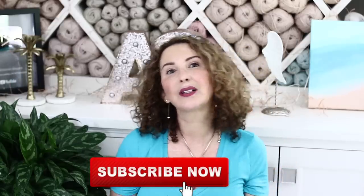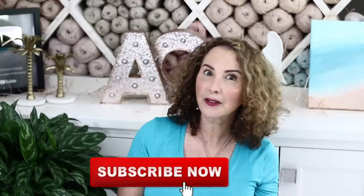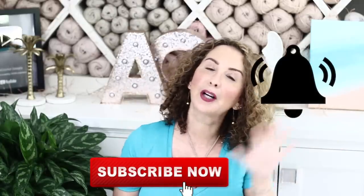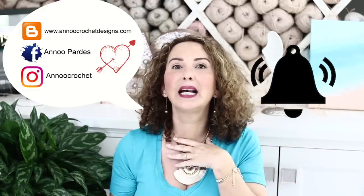I had asked you last week to make 24 grannies, and if you did, you are ready to create this beautiful pillow with me! If you're not subscribed to my channel, what are you waiting for? It's totally free — click the subscribe button right there and hit the little bell so you know every time I post something new. Come and check me out on my social media.